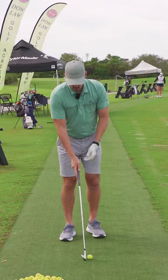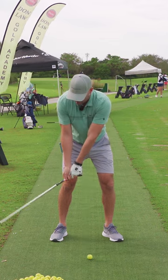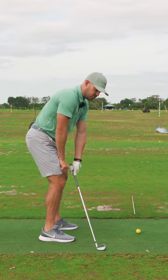The broom drill. Let's take our normal setup position — just a normal eight iron setup — but now let's take the club head and put it on the ground about two feet behind the ball, angled slightly in at about a 45 degree angle.